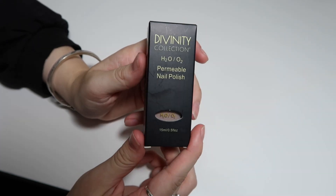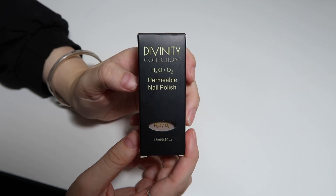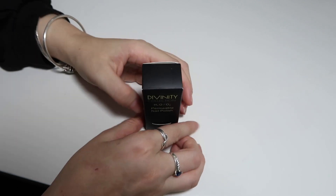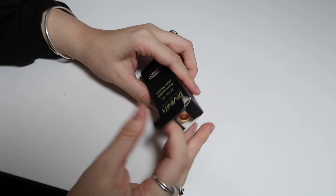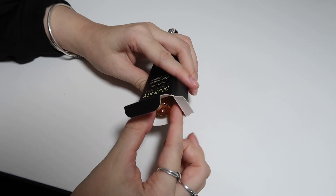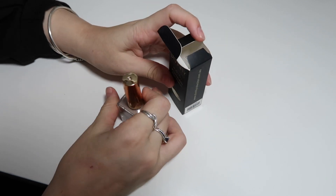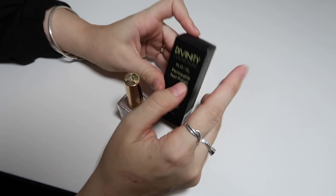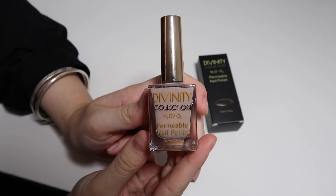We're using the shade Cocoa today. The second reason why it is considered Halal Nail Polish is that it's water permeable, which makes it wudu-friendly. Please do your own research on this topic — there are different opinions amongst scholars about whether this is permissible to use while praying, but it was made with the scientific intention to be wudu-compatible.